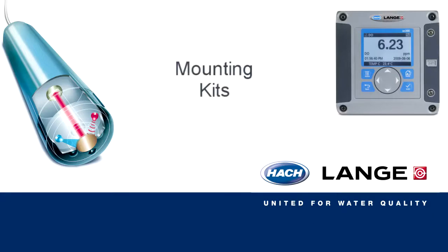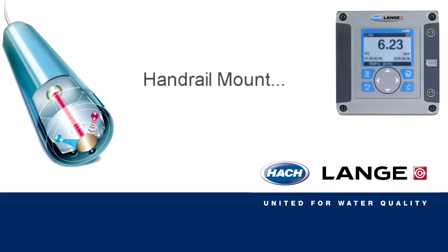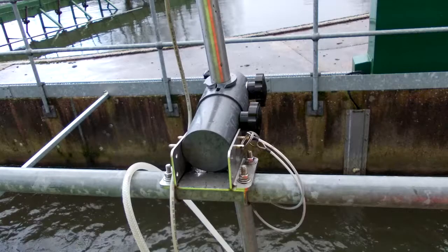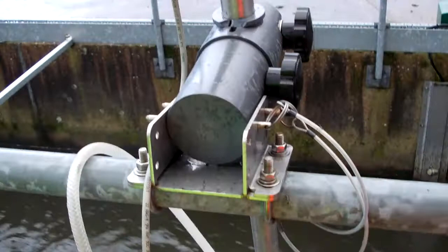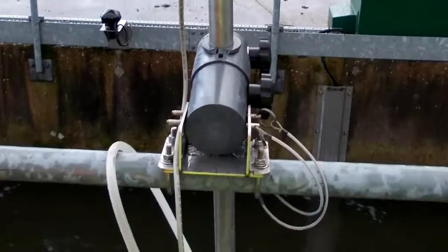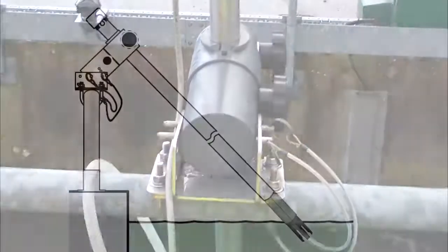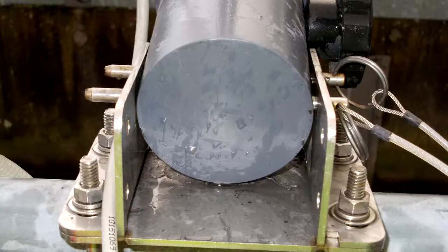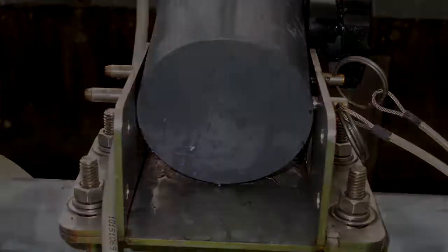Mounting Kits. With the Hacklanger LDO system several mounting options are available. Our handrail mount is our most popular mounting kit and is installed in one of two ways: either on the top rung of the handrail via a fixing plate and a U-bolt assembly, giving an installation that can be angled into the lane or tank, or on the edge of the coping via a base plate to give a flush installation against the wall of the lane or tank.